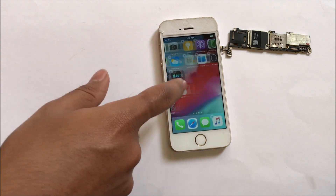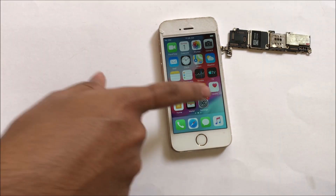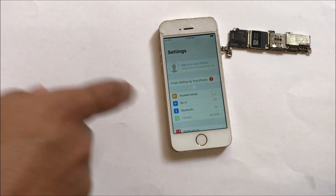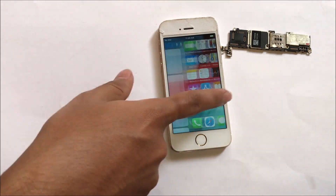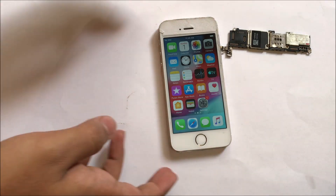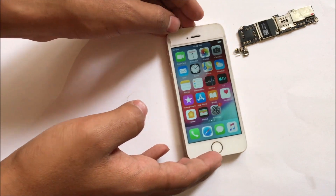You can see here the device is now currently working without any issues. In settings also there is no Apple ID lock present, so this device is completely unlocked. All the apps and features work without any issues. You can add your own SIM card and use the device without any problem. This device is now permanently iCloud unlocked and this is the same iPhone 5s rose gold with which I started this video.